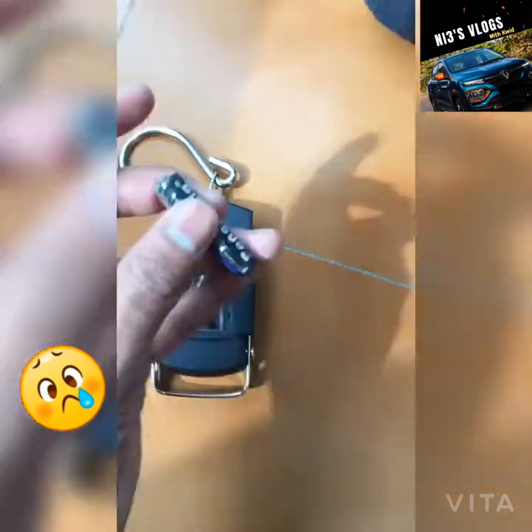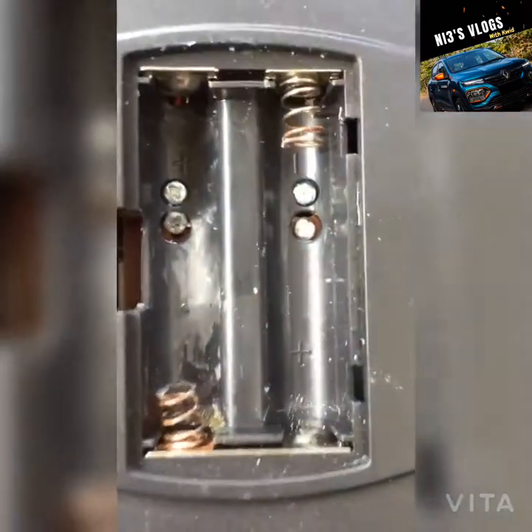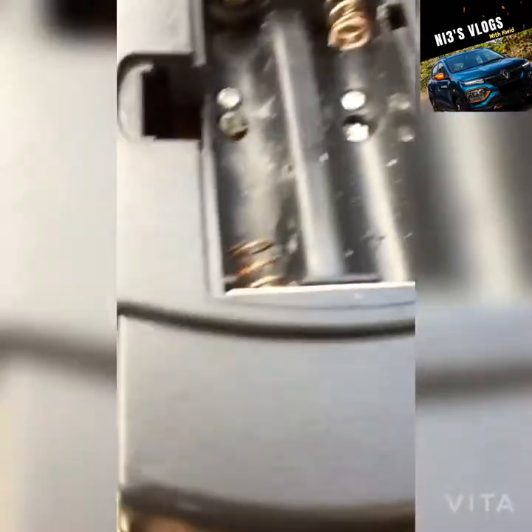Now this cell is completely broken, and this one is also completely broken. And this is what you can see — these are the sockets where we need to keep the cells.